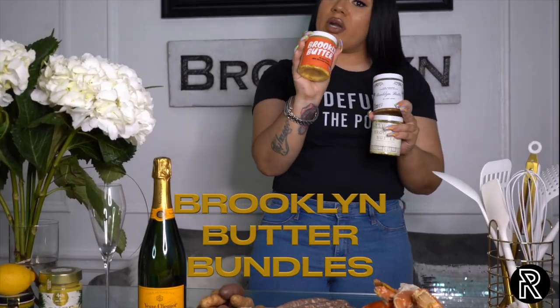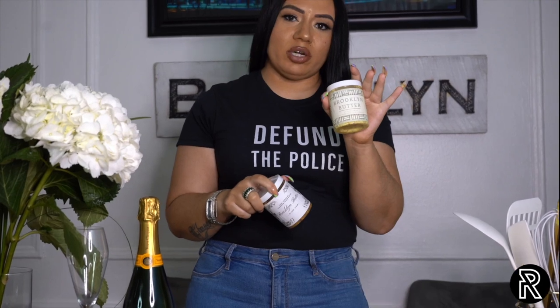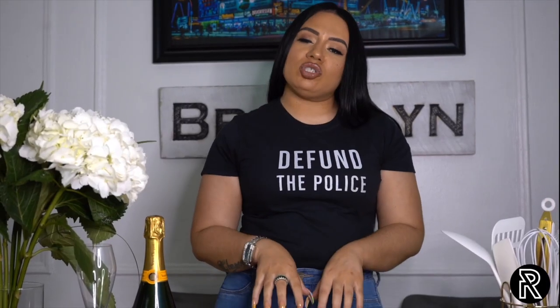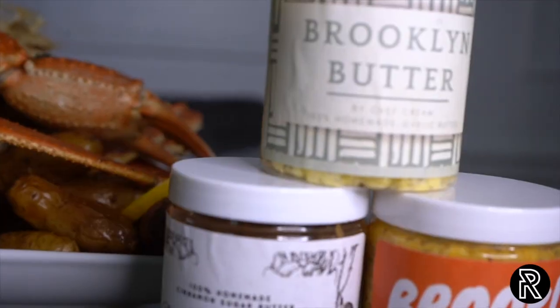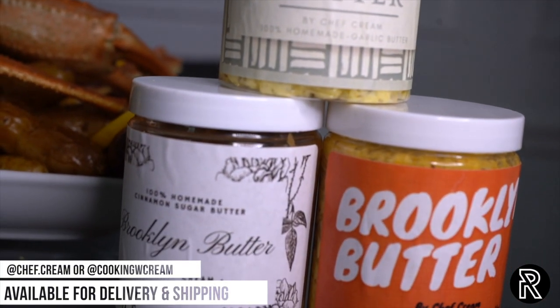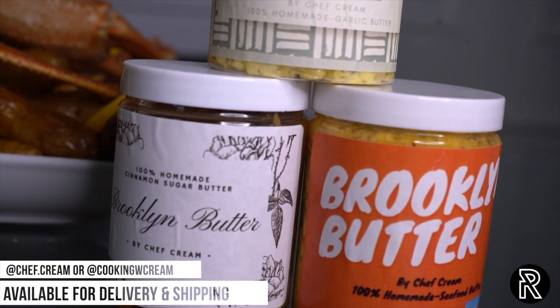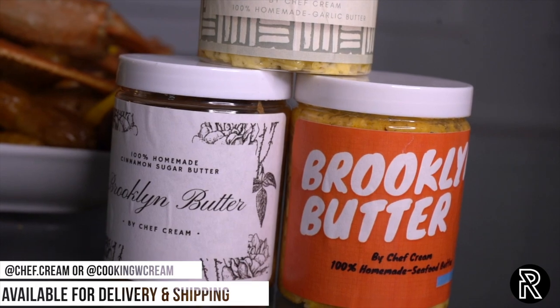It's going to be our Brooklyn butter bundle. So she gets seafood butter, which is our occasion seafood butter. She's going to get the cinnamon sugar butter and she's going to get the garlic and herb butter. This bundle is going to drop — it's going to be $30 for all three. It's going to be on Etsy, DM me, all that.